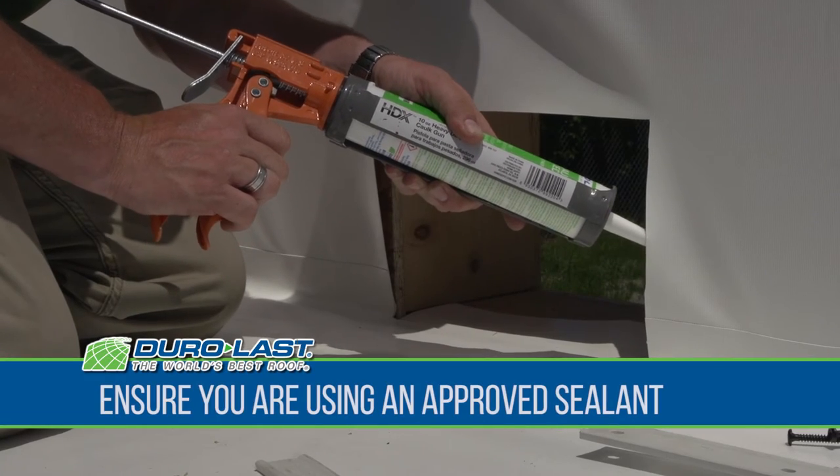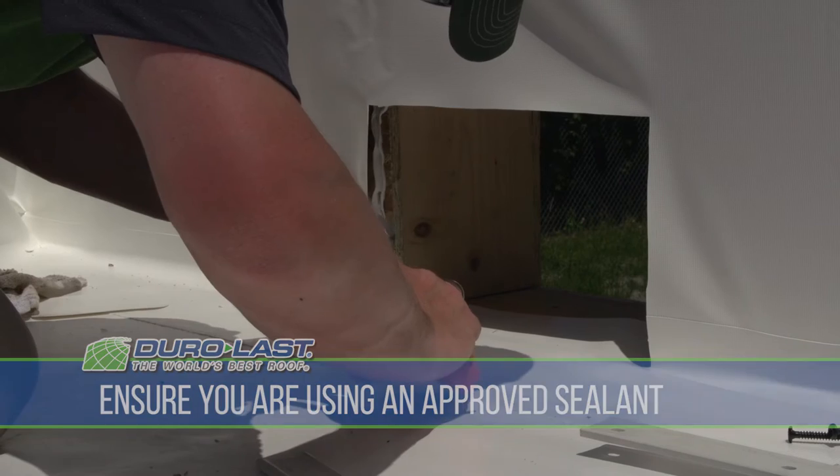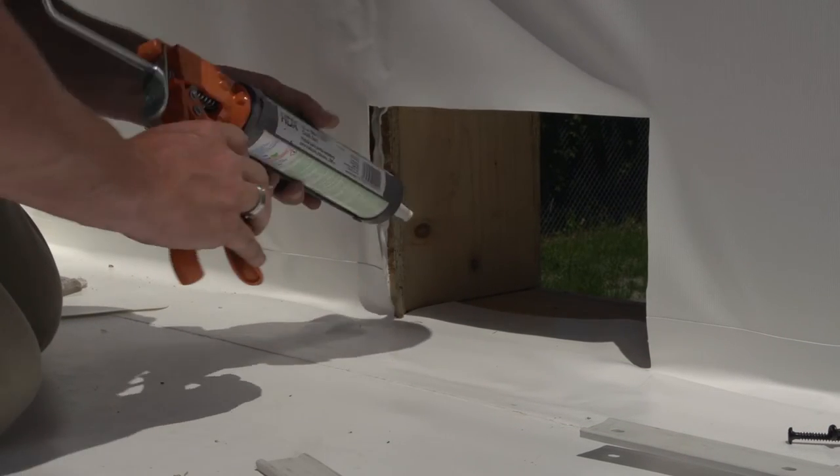Before installing a metal flange scupper, ensure that you're using an approved sealant. To begin the installation, start by back sealing the membrane to the substrate.